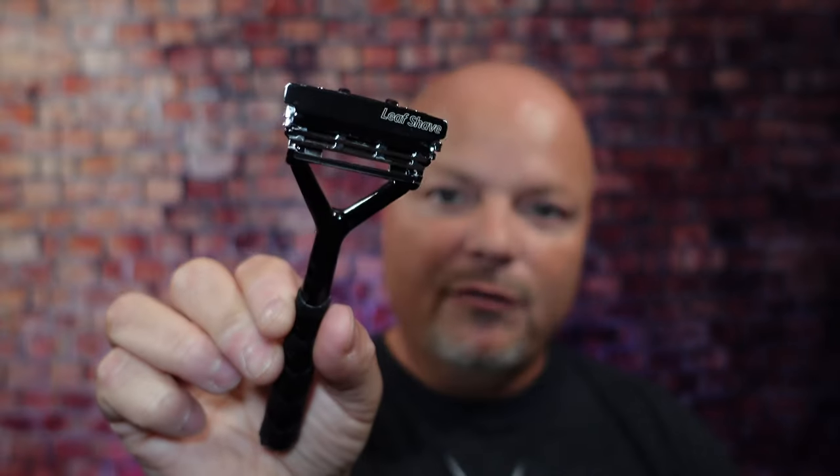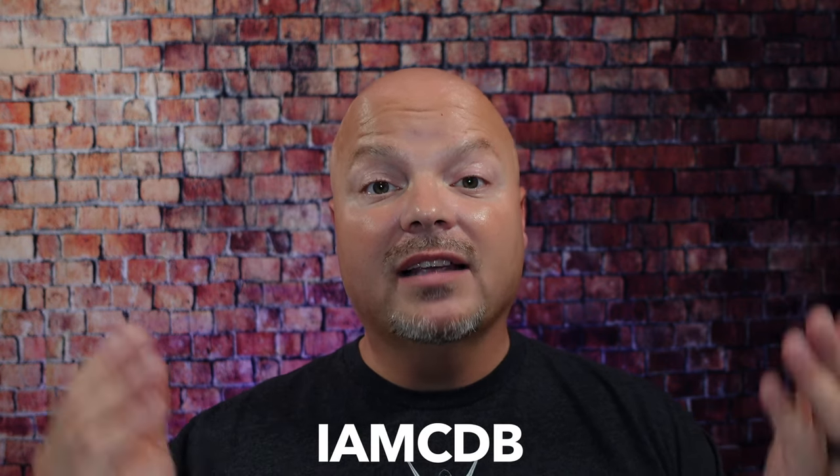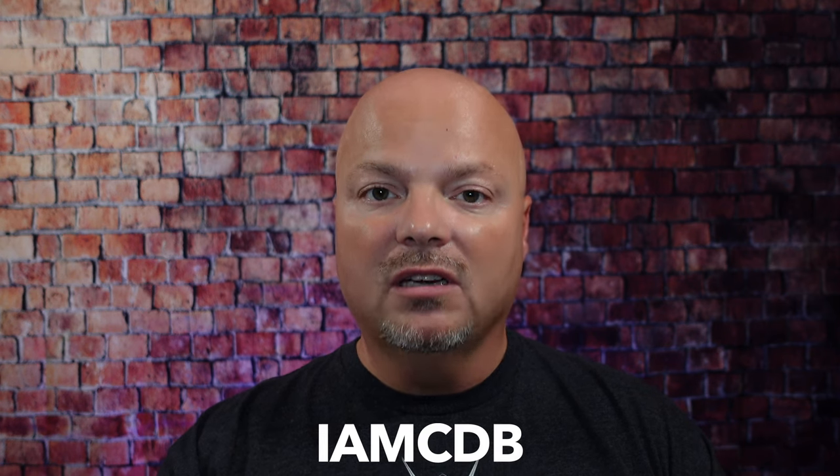This video is brought to you by our good friends at Leaf, and you know I love Leaf products. I love using the Leaf, which you've seen me use many, many times on the channel. I also love using the Twig — you've seen that a lot on the channel as well. If you'd like to save 5%, use discount code IMCDB and save 5% while shopping with the good folks at Leaf. And now, back to the video.